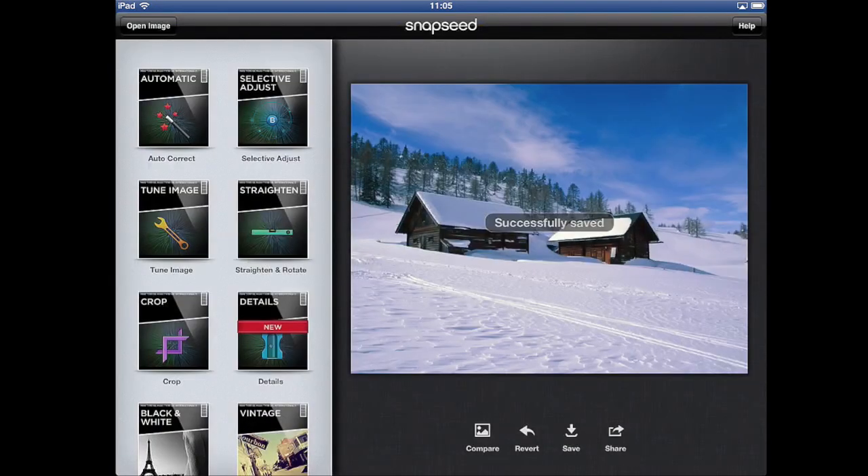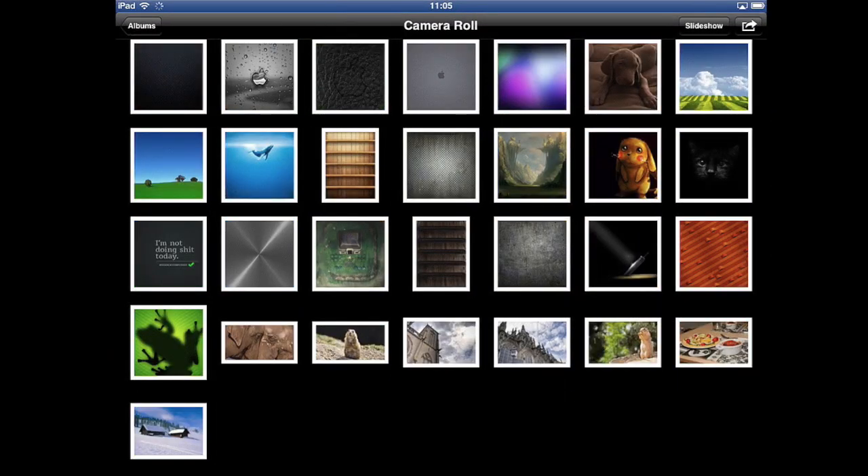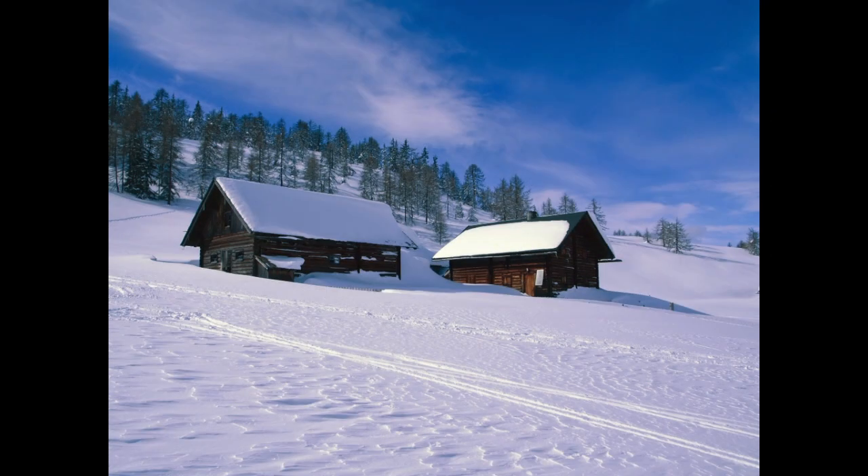And you can save it to your camera roll. And then when you go into your camera roll, there it is — a nice white balance adjusted image.